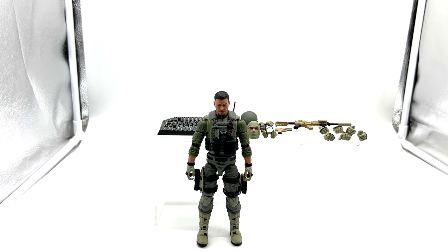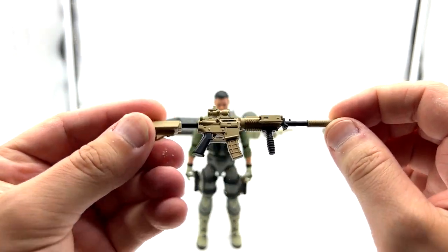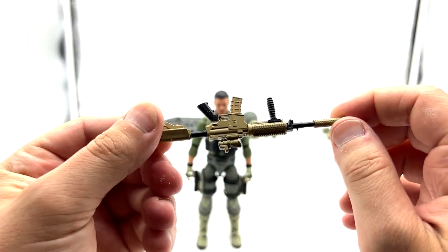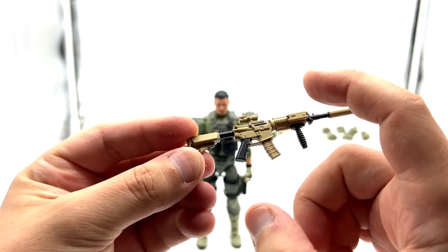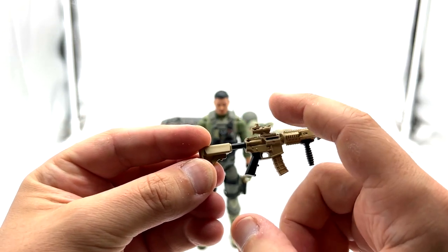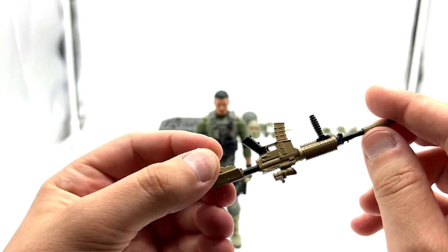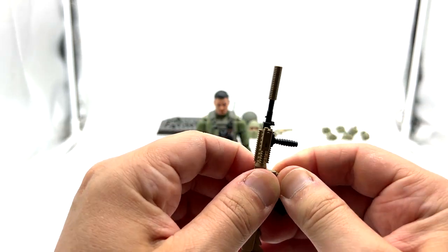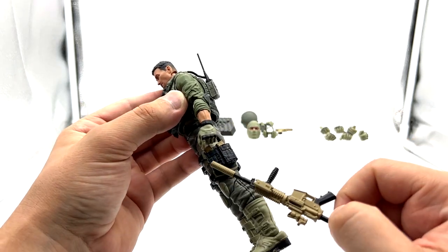Here is Blowback out of the packaging with all of his accessories. Straight off the bat I can tell you that he does come with a lot of accessories. Starting off with the rifle — very nice piece indeed. This is essentially the same rifle we got with the Infantry Commando, with some slight variations in the paint apps. The scope on the Infantry Commando's was black, and maybe the clip, but other than that it is the exact same rifle. It does have a removable clip, and he also comes with two clips already on the figure.